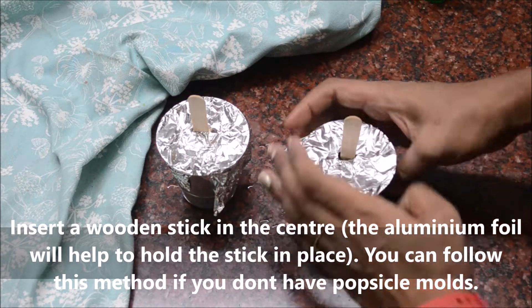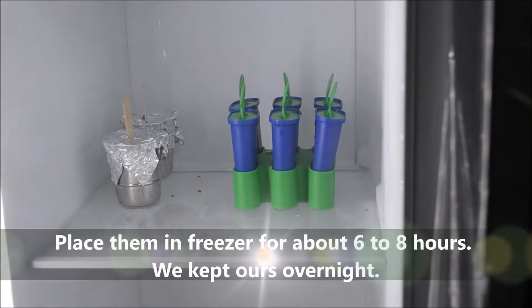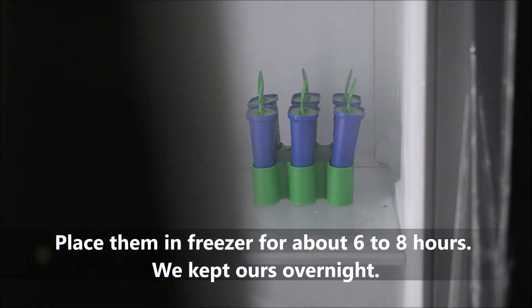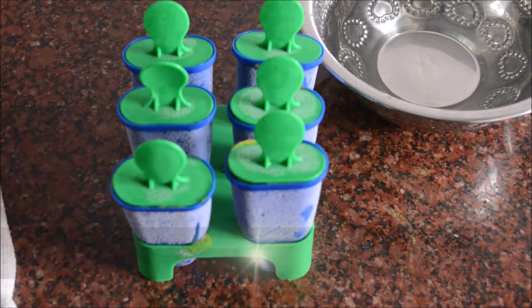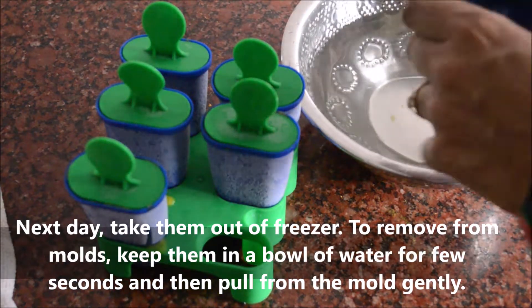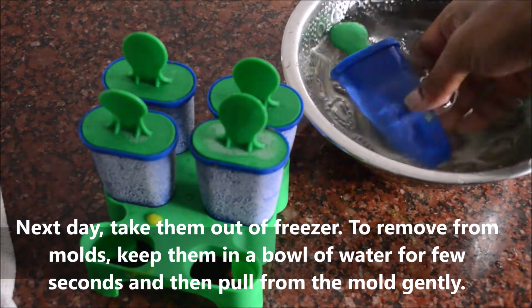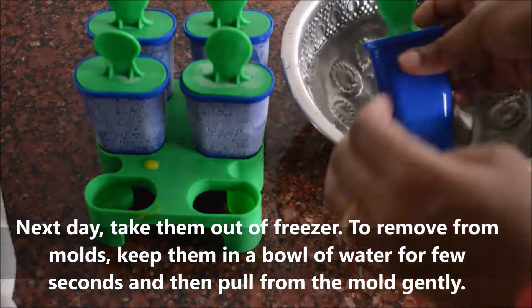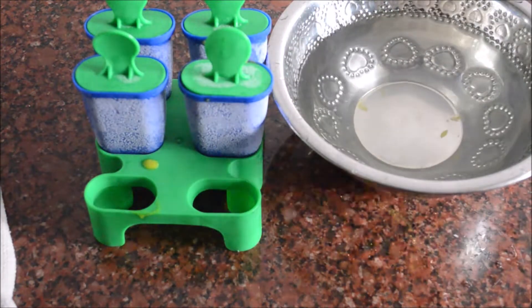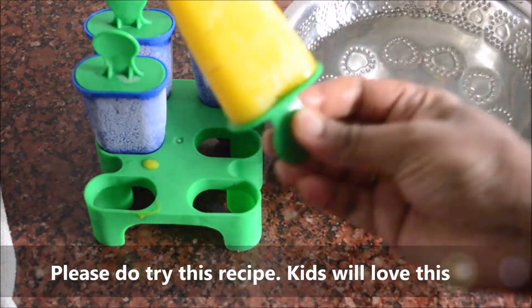It is very easy to cook in popsicle mode. Freeze for about 6 hours. It will be easy to set in the mold.